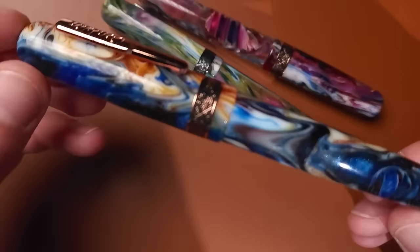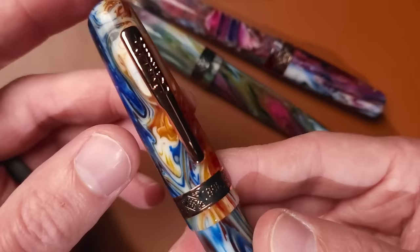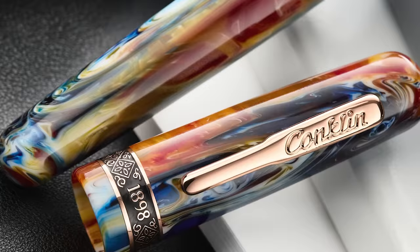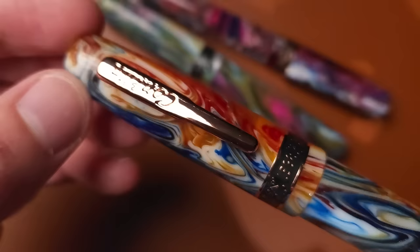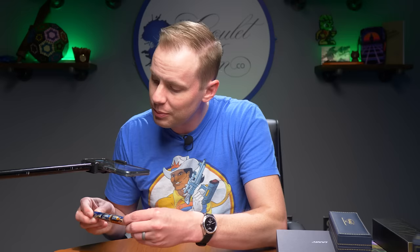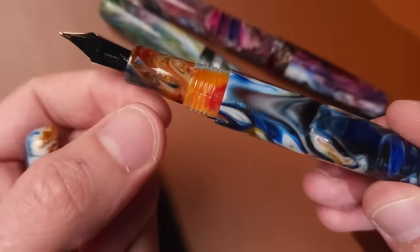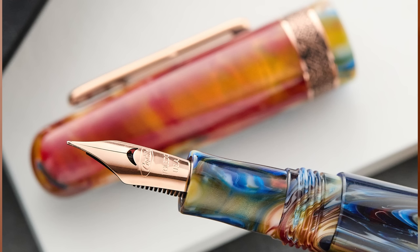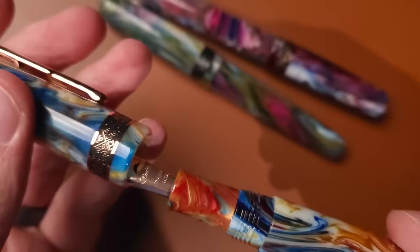The Misto Orange has rose gold furniture — a rose gold clip and a beautiful rose gold and black center band that's very smoothly done, unlike anything Conklin has done before. It features a rocker clip, which is easy to get on and off. Inside, there's a rose gold nib made by Jovo in Germany to Conklin's special specifications, including the signature crescent breather hole. It's a cartridge-converter pen.